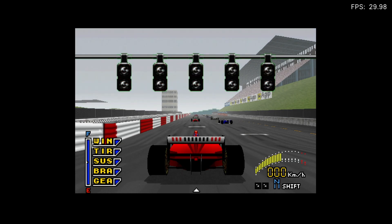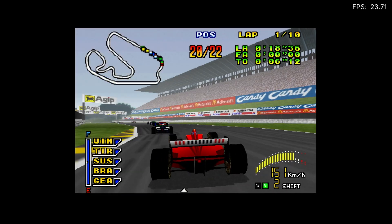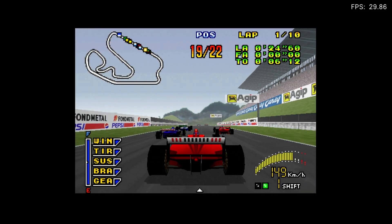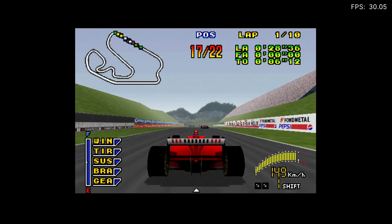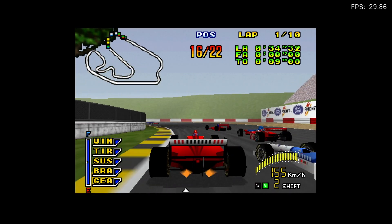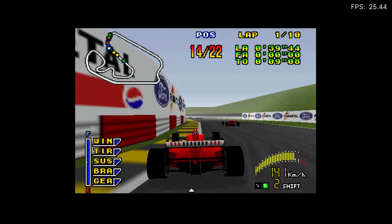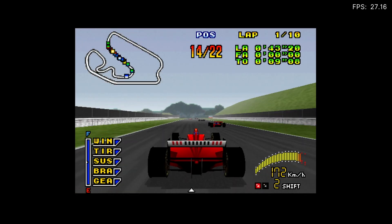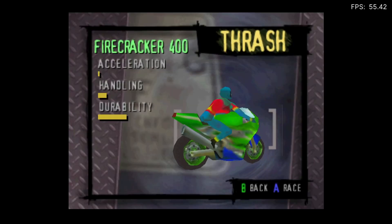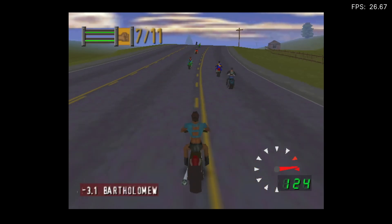Formula One is up next — the accelerator is working and it feels speedy. It's a bit jerky at points, but you can see it stays around 30 FPS, which is what it's supposed to be at. It does feel quite fast overall, even if the handling is a bit rough.